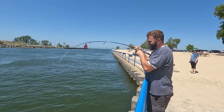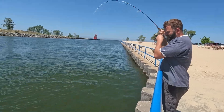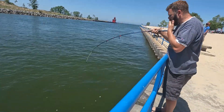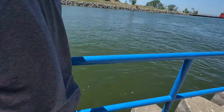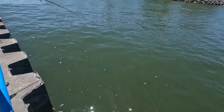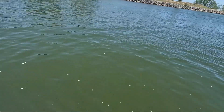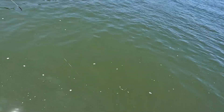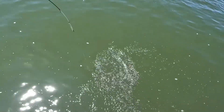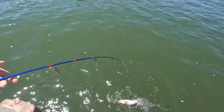You got a good one? It's a really good one. Show your face. Coming through. We don't have a net, dude. I don't need that.